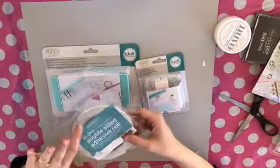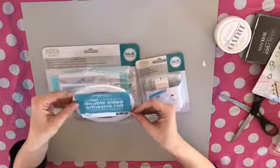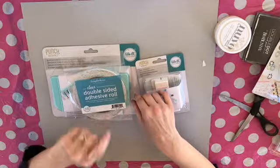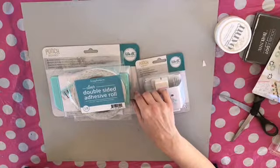And the last thing I got was some thin tape so that I could go round corners and make it easier. I actually think that one might have been free with my order. I can't remember.